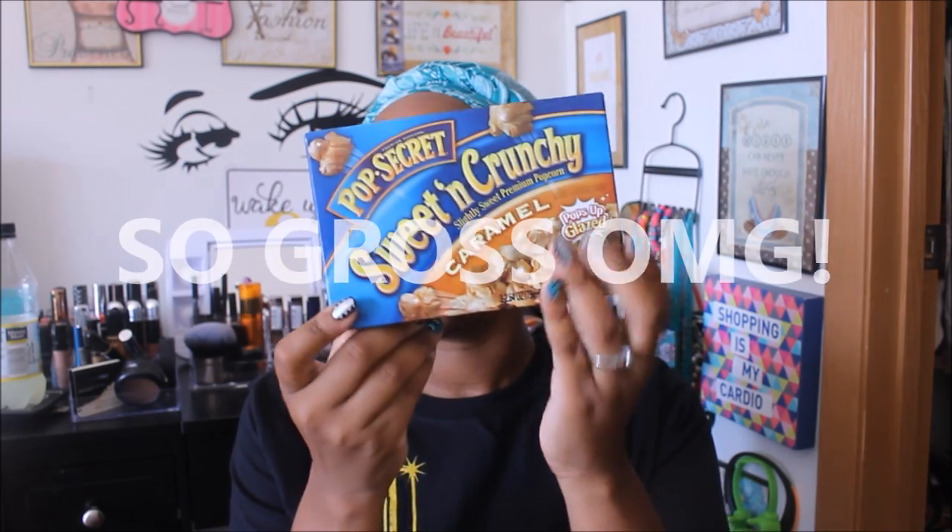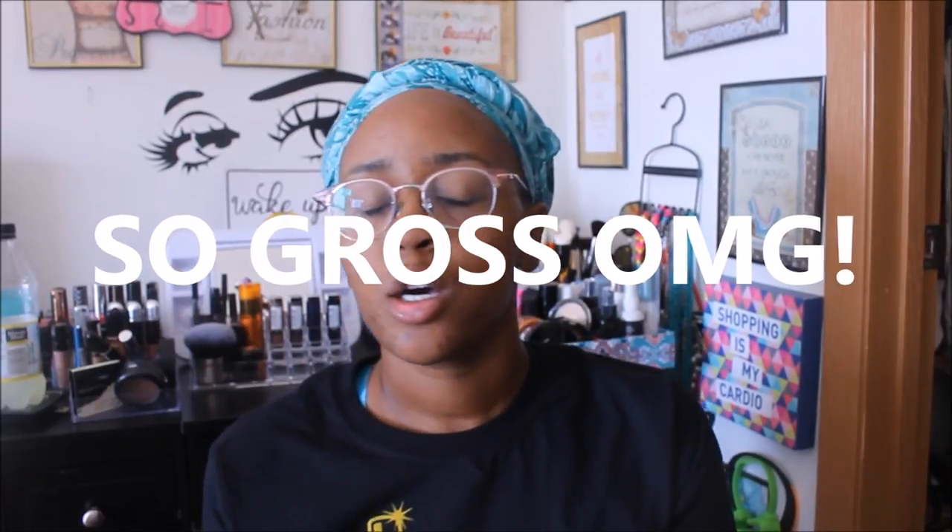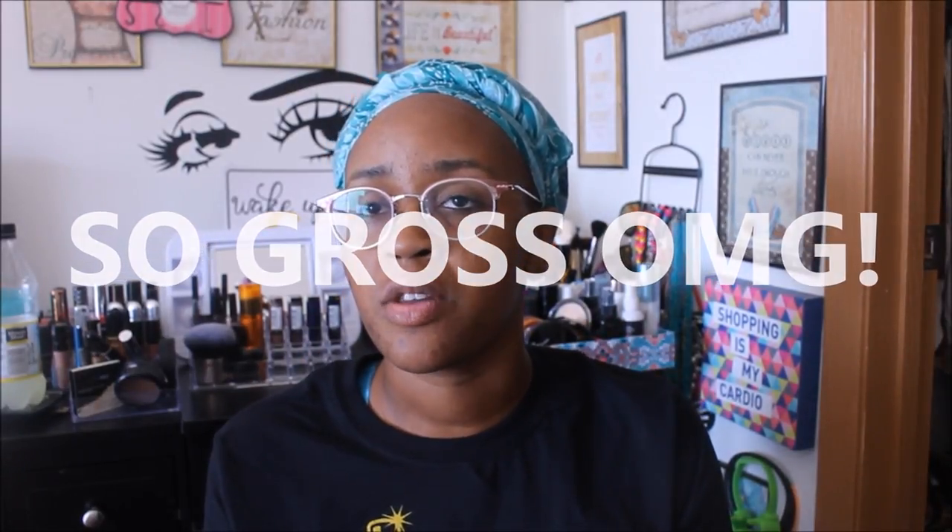The only food-related find is the Pop Secret Sweet and Crunchy Caramel Popcorn, and it comes in a package of three. I could have sworn I had a coupon for 75 cents off any two Pop Secret popcorns — I think it was for three-count or higher. I didn't have my coupon book with me, but if you guys are couponers, make sure you keep an eye out for that coupon.